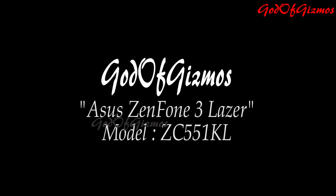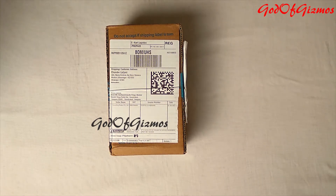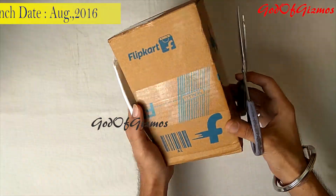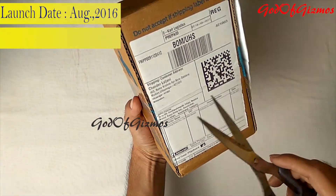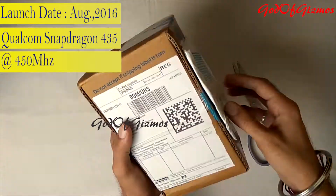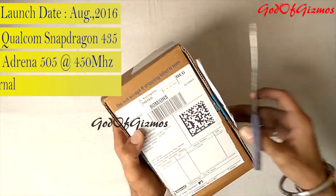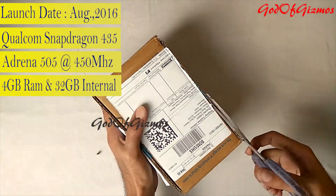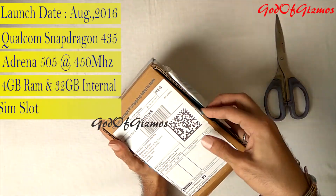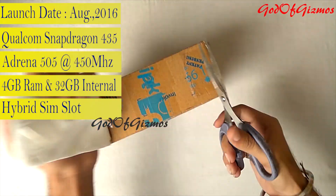Without wasting much time, let's get started. While I am doing the unboxing of this phone, I will simultaneously tell you the configuration. This phone was launched in August 2016. It comes equipped with a Qualcomm Snapdragon 430 octa-core processor clocked at 1.4 GHz and GPU Adreno 505 clocked at 450 MHz. It has 4 GB of RAM and 32 GB of internal memory, expandable up to 128 GB via microSD card.